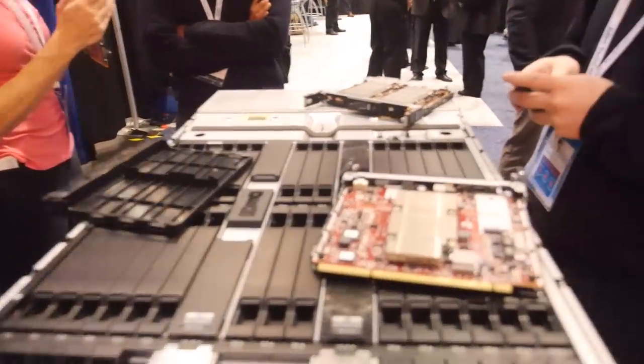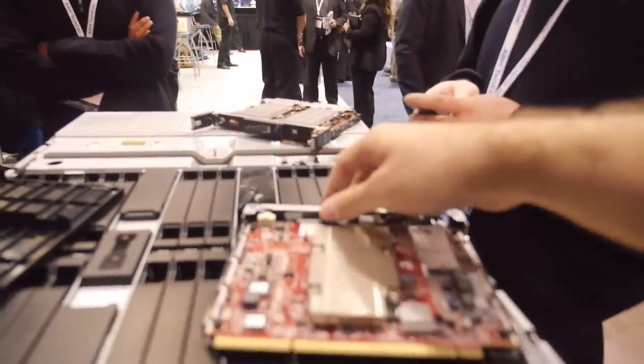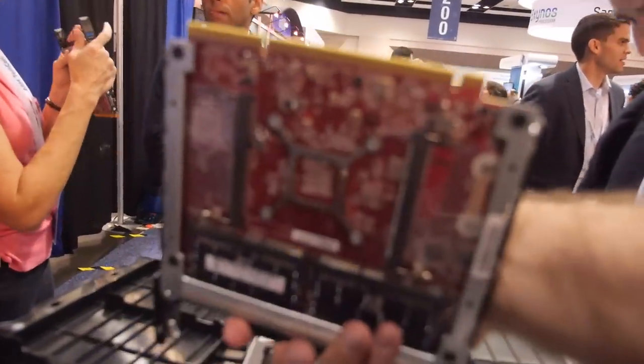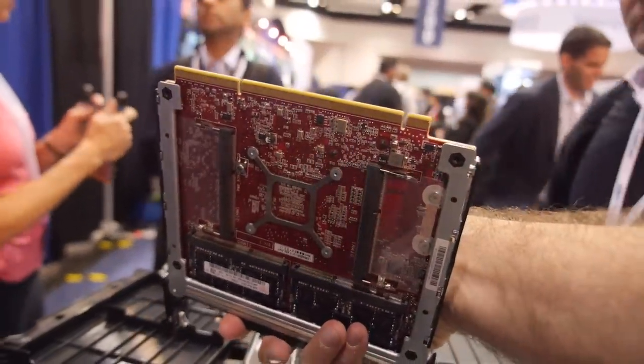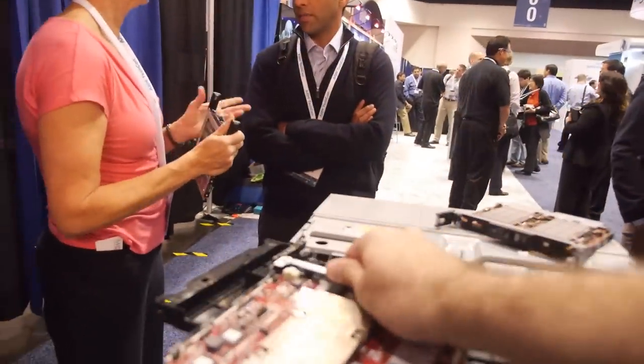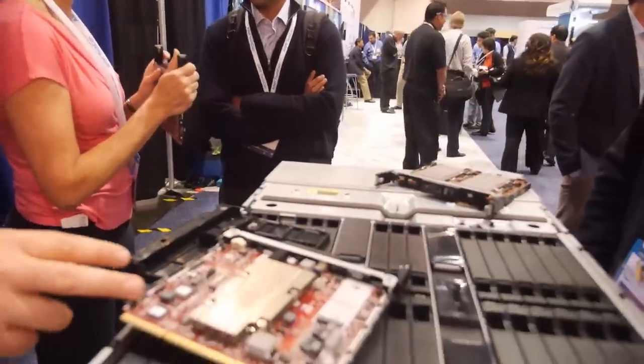What ARM is this? For Texas Instruments it's a Cortex A15, together with a bunch of DSPs for specific workloads — that's what Texas Instruments provided. For the Applied Micro, I think it's actually the newer one — the 64-bit chip, with 64 gigs of RAM as well. Is this a prototype? This one is not actually production-ready yet.